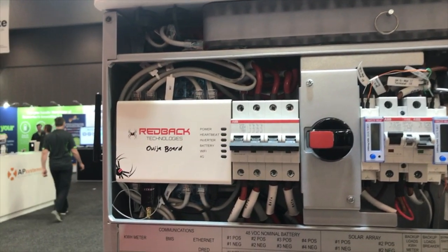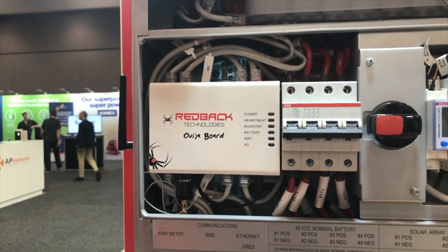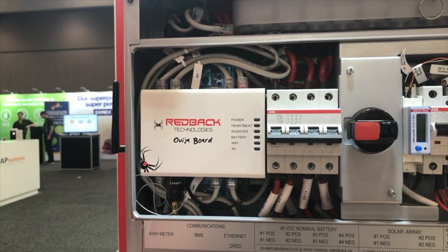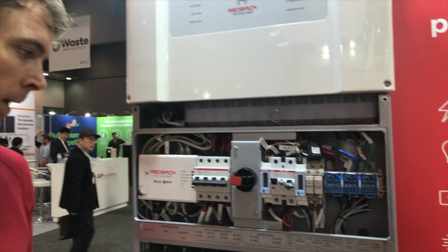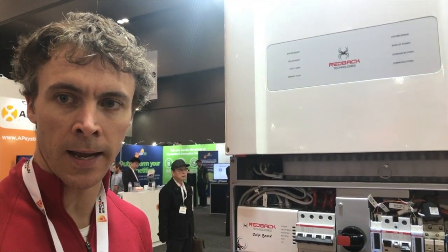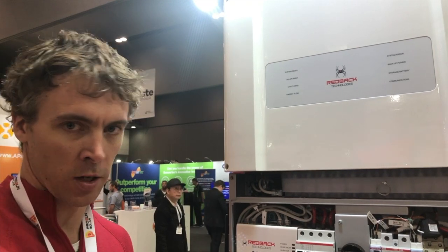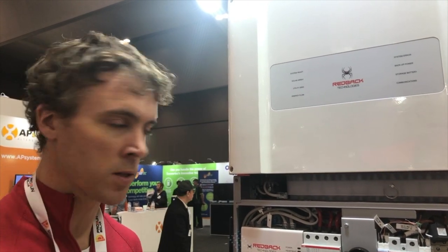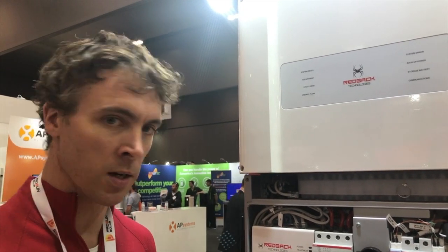The Ouija board — interestingly named — is the communications brain of the device. Its function is to talk to the cloud platform used for data analytics and machine learning. Its other function is to control the schedules of the device, manage the battery communications, and also talk to the inverter and tell it what it needs to be doing.